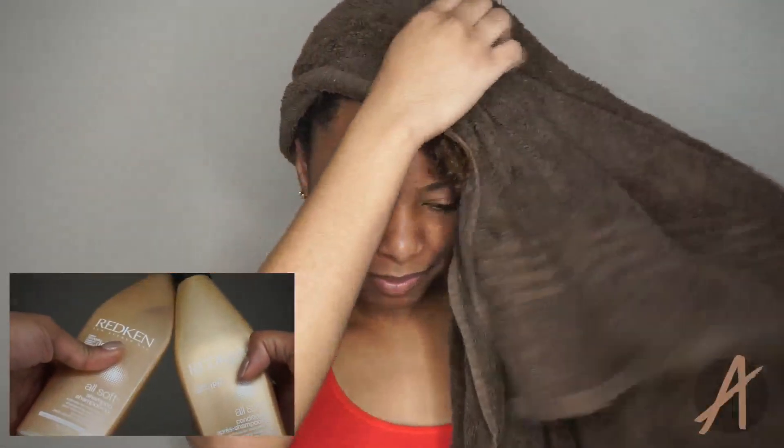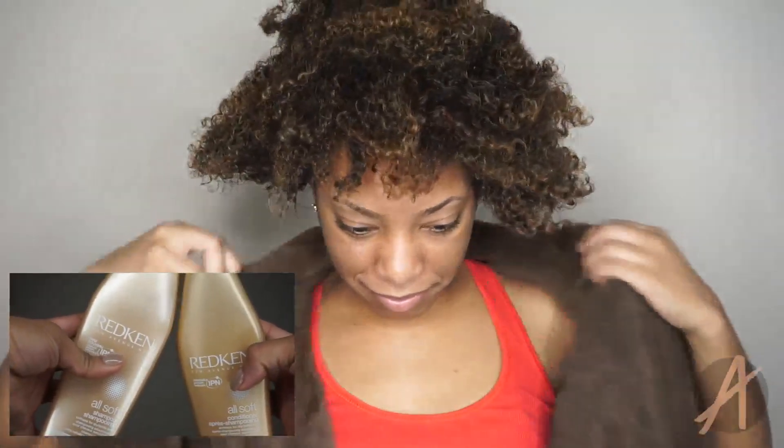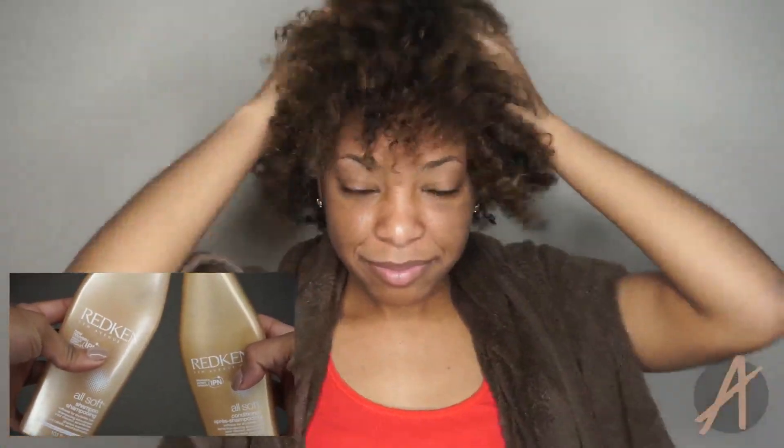Hey everyone, it's Kyra and welcome back to our channel. As you guys can tell by the title of this video, this will be a tutorial on how to straighten naturally curly hair.